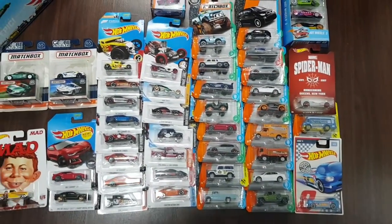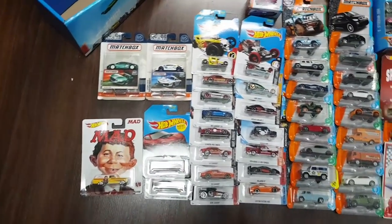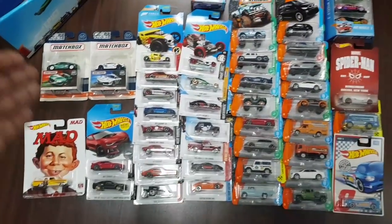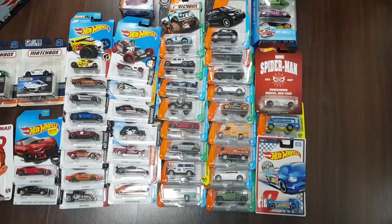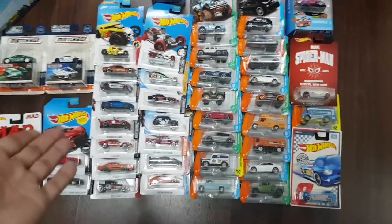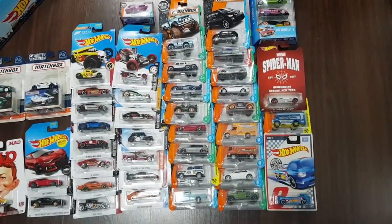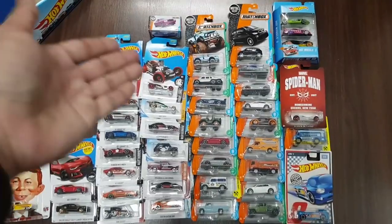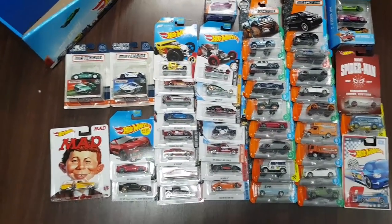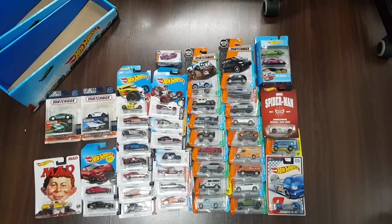Once again, a huge thanks goes to Luke and his family for sending me this. I'll be reviewing these cars in the weeks to come — most probably after my exams. Once my exams are over I have lots of videos to make, especially those Matchbox cars, since I've always wanted Matchbox to come to Singapore. Now that I have some, I'm definitely gonna talk about all of them in the future.